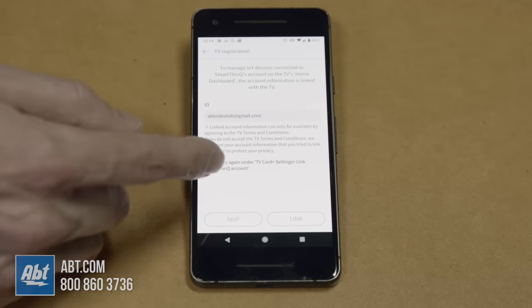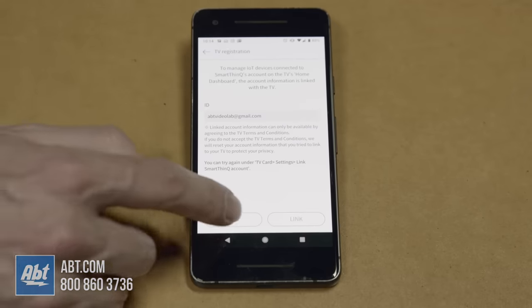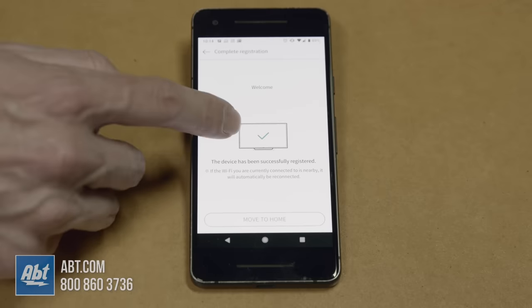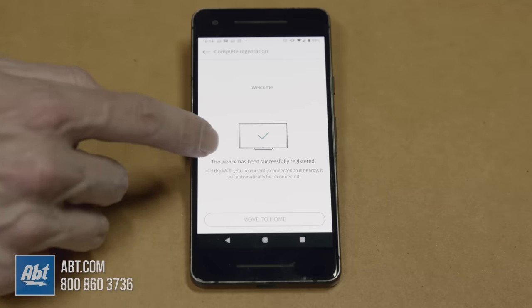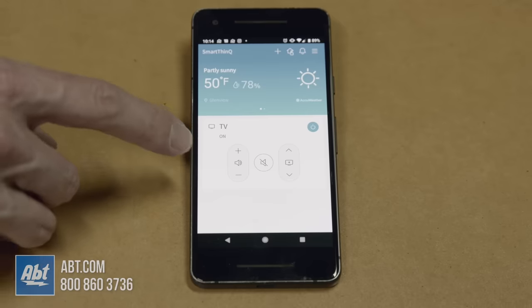Now here you can link up all your stuff from that particular email account — we're not going to do that for the purposes of this video, we're just going to click skip. And now it says welcome, TV's been successfully registered, and then we're going to move to home.